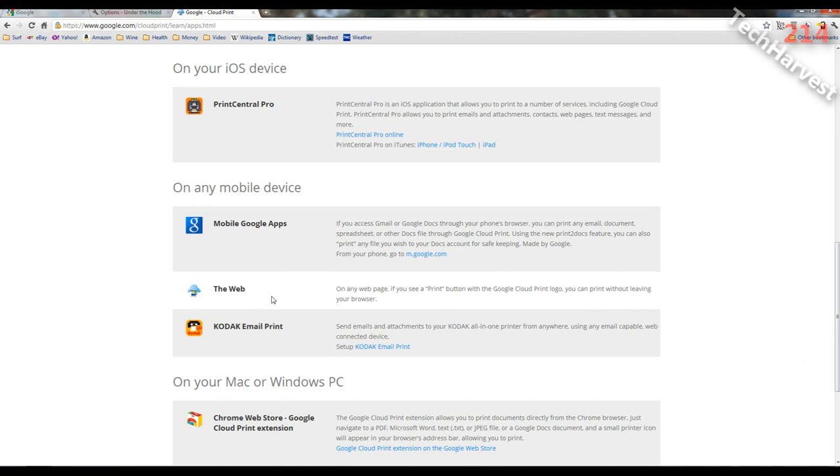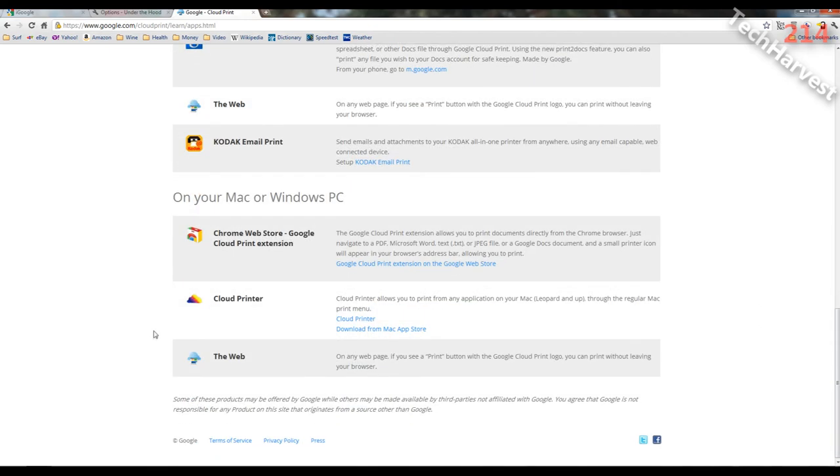On any web page, if you see a Print button with a Google Cloud Print logo, you can print without leaving your browser. Then there's Kodak Email Print — send emails and attachments to your Kodak all-in-one printer from anywhere using an email-capable web-connected device. That's what I set up here. On Mac or Windows PC, through the Chrome Web Store, there's the Google Cloud Print extension. Cloud Printer allows you to print from any application on your Mac — Leopard and up — through the regular Mac print menu.